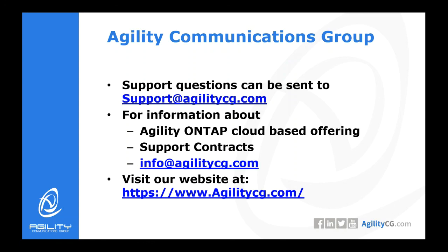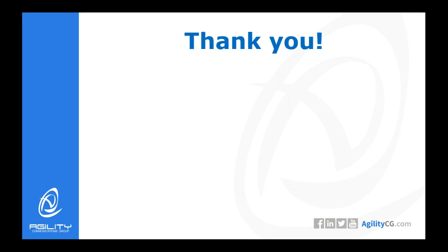If you have support questions, please send an email to support@agilitycg.com. For more information about our Agility ONTAP cloud-based offering or support contracts which come with free upgrades, please email info@agilitycg.com. And visit our website for more information about us as a company at www.agilitycg.com. Thank you.